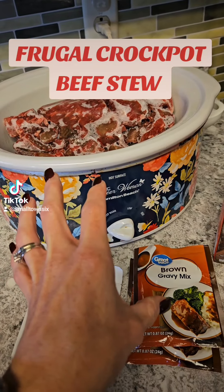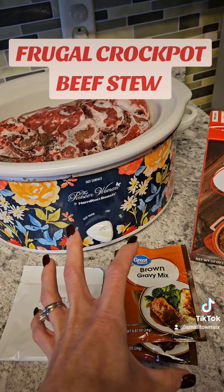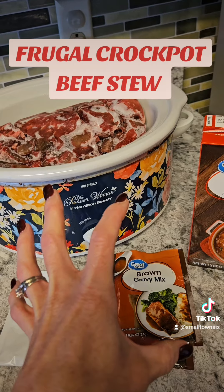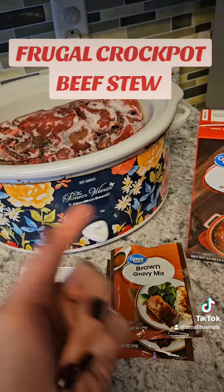Throw some mushrooms in if you have a can — you can liven up your dish however you want. I'm going to pour all this in and let it speed cook today for four hours.